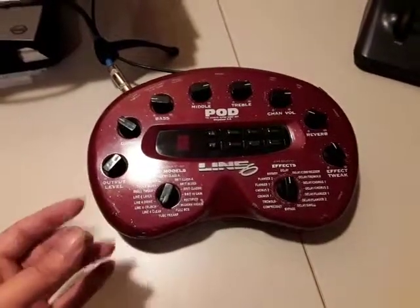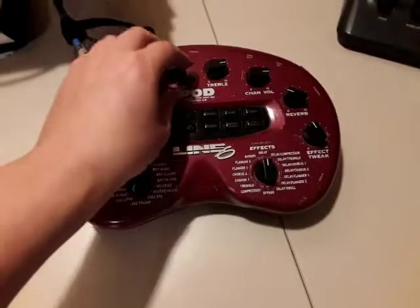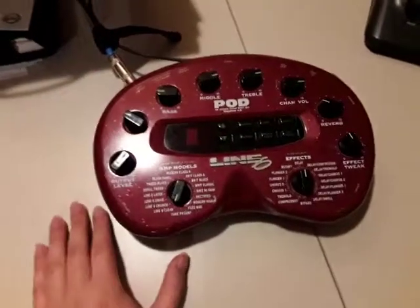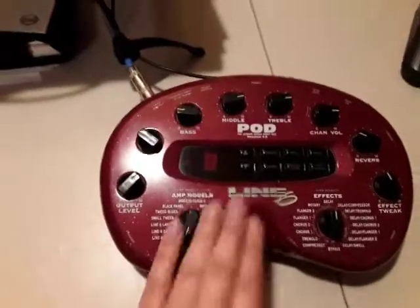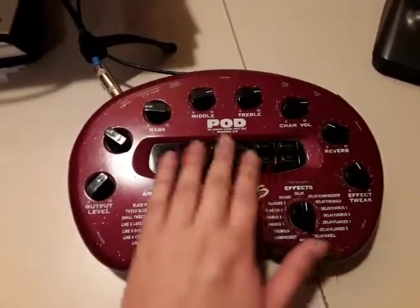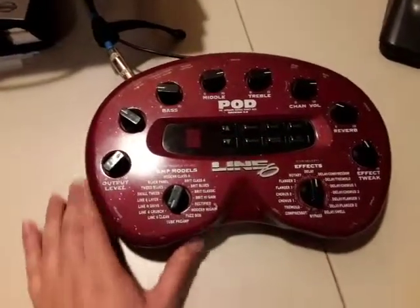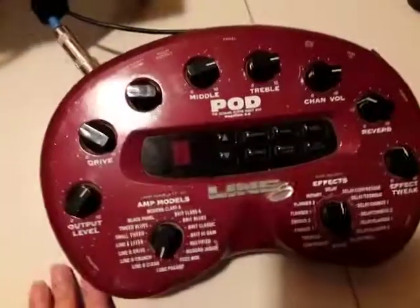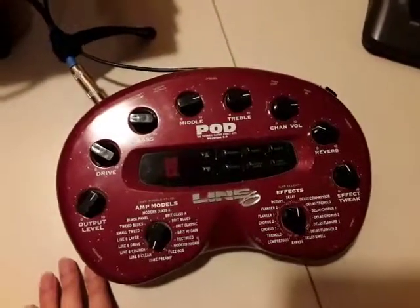This is my dad's recording — I mean hardware. I always thought it was really cool, like all these little knobs and stuff. It also has like these little buttons right here. My dad has had this for like since I was like born, I think. But anyway, it's really cool, so I wanted to make a video on it.